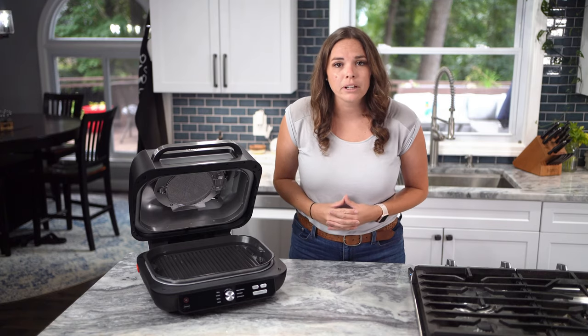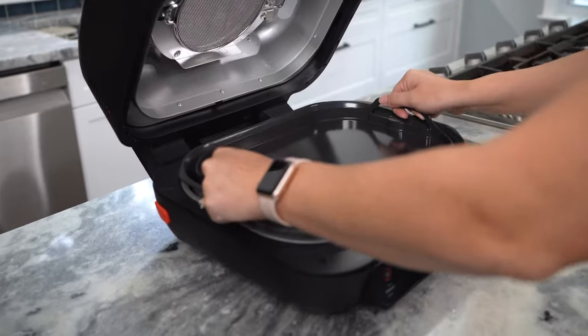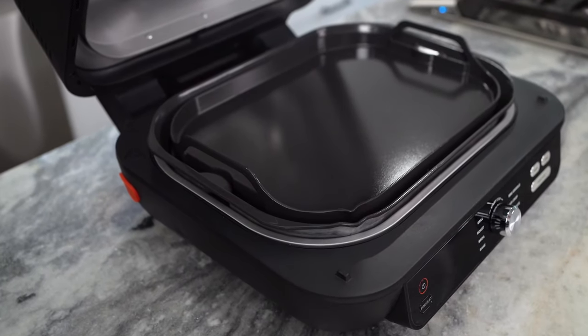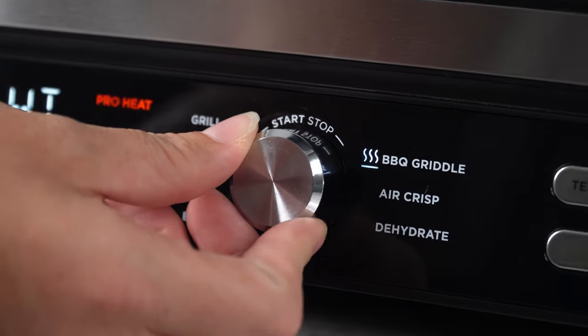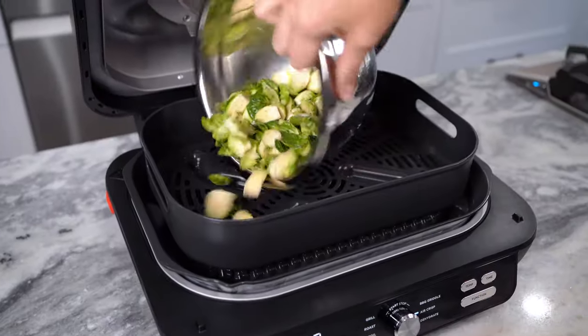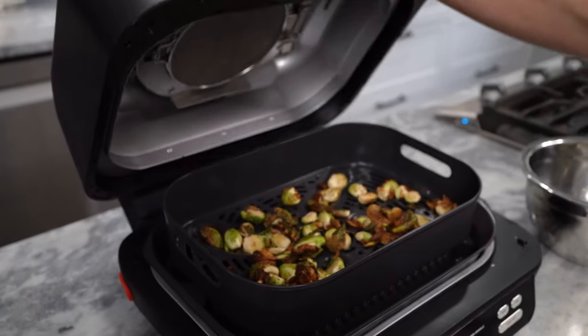To prep your unit for barbecue griddling, simply place the flat-top barbecue griddle on top of the grill grate to harness its direct high heat, ensuring the spouts line up. Air frying is also super convenient — just place the crisper basket on top of the grill grate when using the air crisp function to enjoy up to two pounds of fried food without the guilt. You can even use your crisper basket for dehydrating your favorite foods, like homemade fruit chips and jerky.